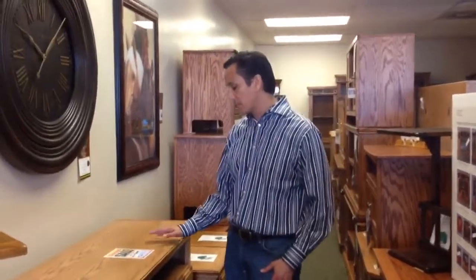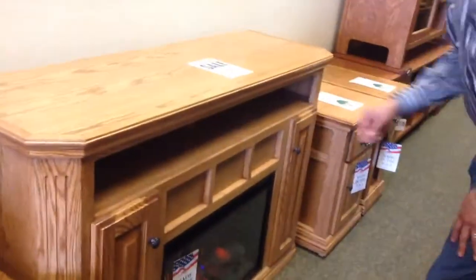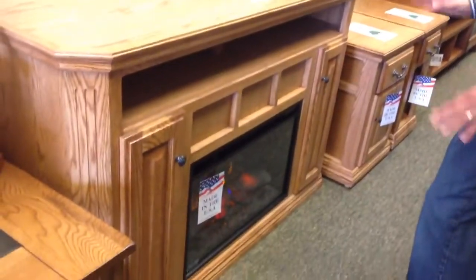Hi, this is Michael with Oak for Less Furniture here at the Mesa store. At the Mesa store we have some great clearance items. This one is a classic oak electric fireplace TV stand and it's 56 inches wide, 17 and three quarters inches deep, and 36 inches high.